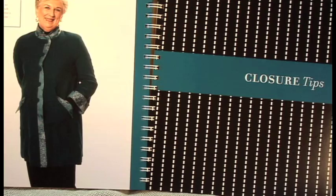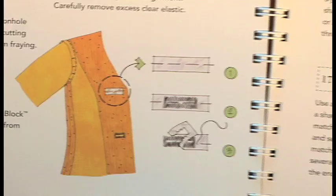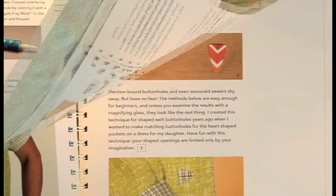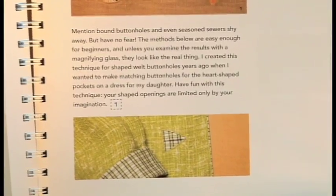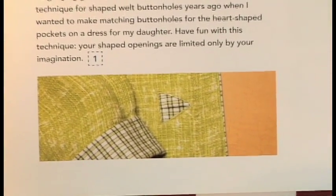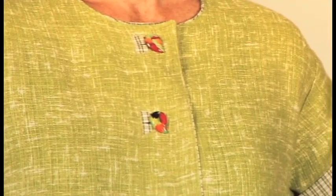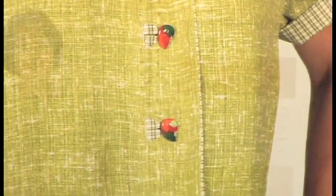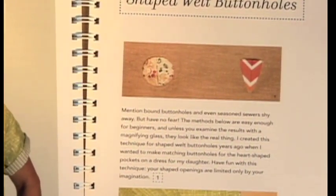Then here's shaped buttonholes. I always think this is a place you can really show off because you can show your sewing skills, and these are really pretty foolproof. These are shaped buttonholes. For sewers that like to show off, this is perfect — and I think we all are. If we make something, we want to show how nice it looks. These buttonholes look great and they come out every single time. It shows you step by step how to do it and you won't be able to make a mistake.